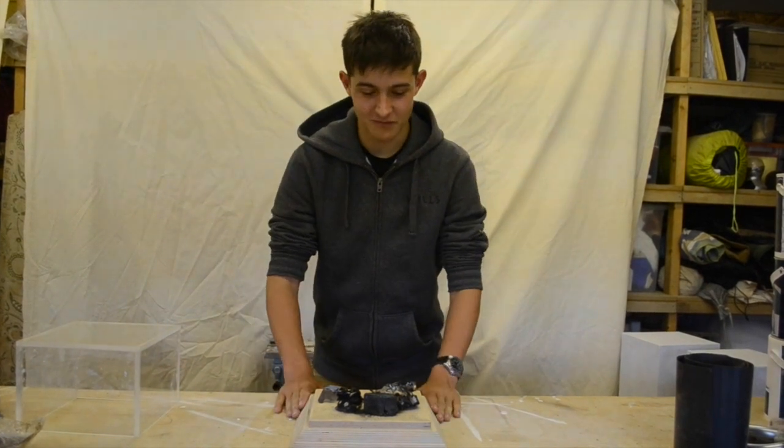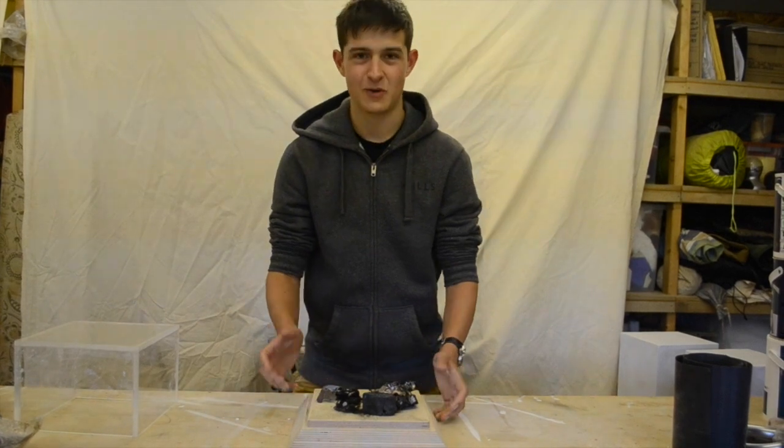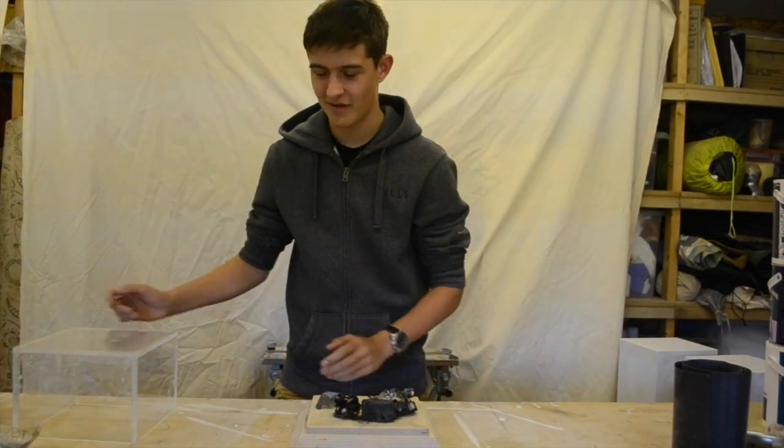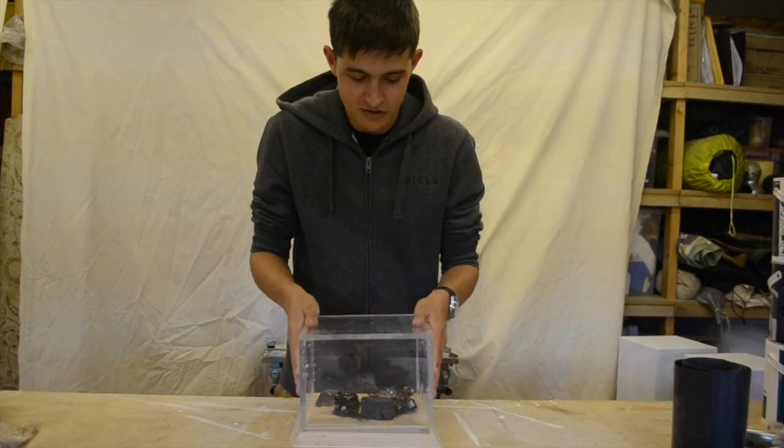You may remember a few months ago, me and some friends got this old lithium polymer battery from one of my model planes and we hammered a nail through it to blow it up. So in this video today, I'm going to be making this display box to store it in.